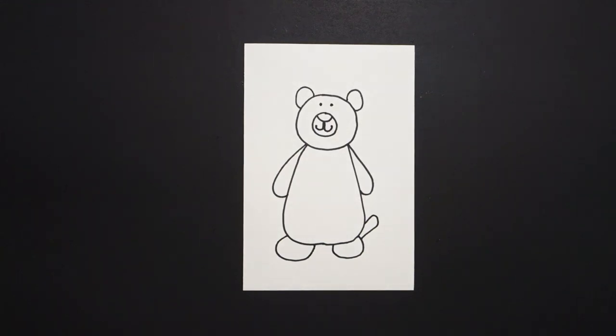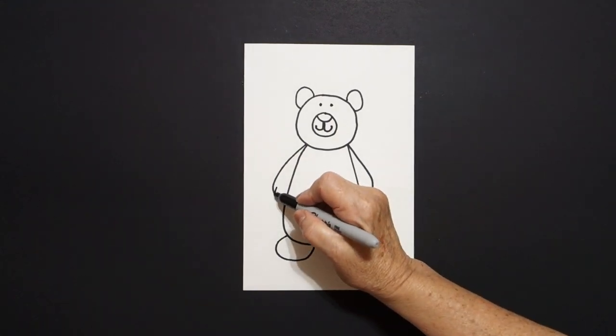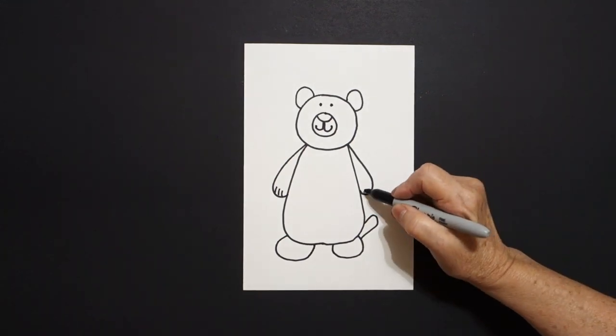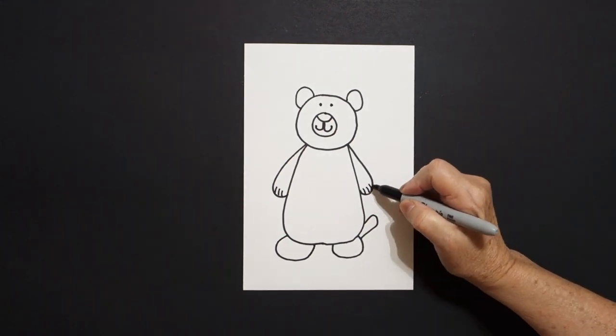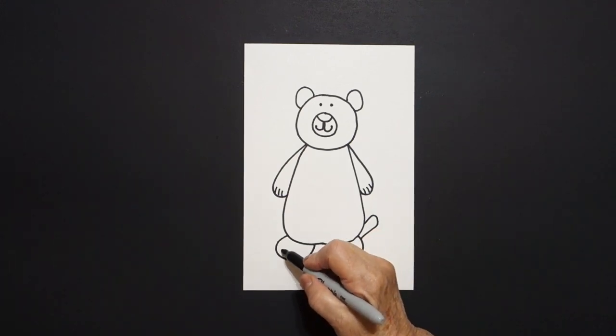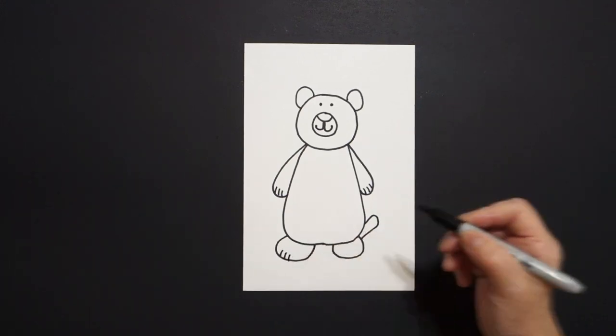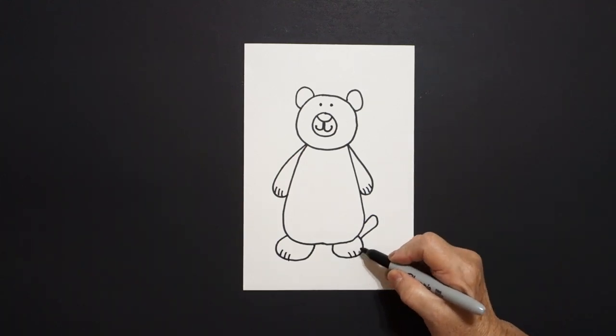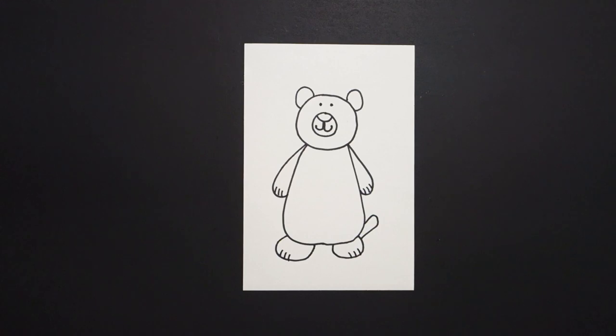One, two, three little straight lines on the left, one, two, three little straight lines on the right. Come down to the bottom, one, two, three little straight lines on the left, one, two, three little straight lines on the right.